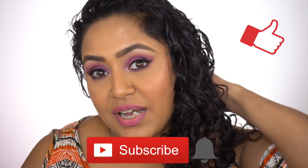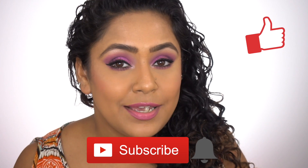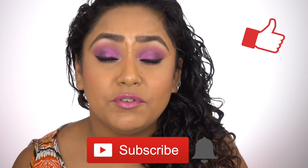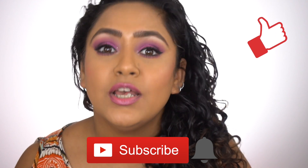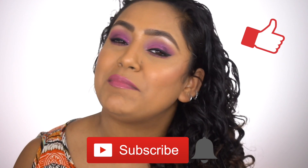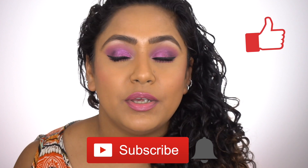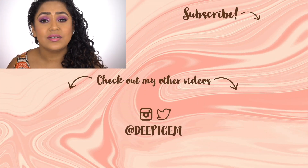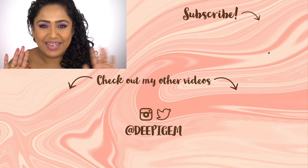That's pretty much it, you guys! I'll see you in my next video. If you haven't subscribed to my channel yet, please do so and hit the notification bell so you're updated every time I upload. Also follow me on Instagram, like this video, and comment what more you want to see on my channel. I will see you in my next video — until next time, bye bye!